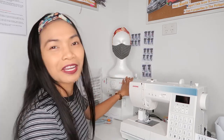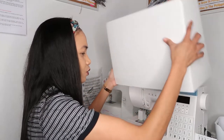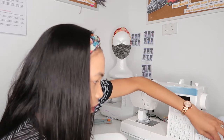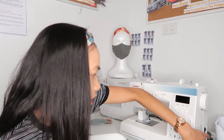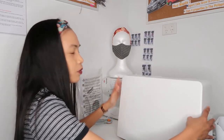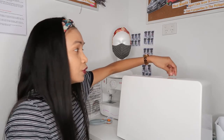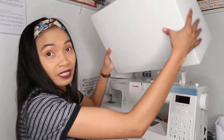I upgraded from that machine to this one. What I really love about this one is it's computerized, it has so many options including flowers and different stitches. And this hard cover is great — if you're going to school studying fashion, you can carry this one and the hard cover keeps the machine safe.